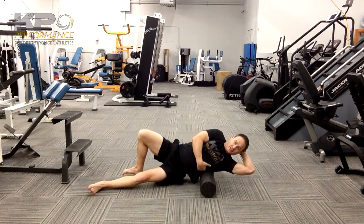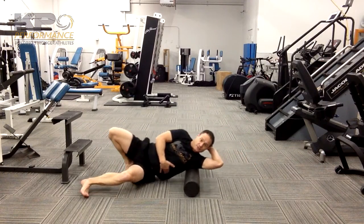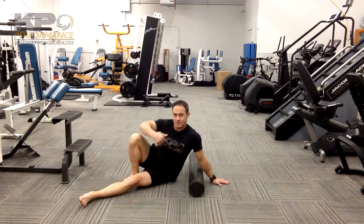Remember to stay away from the kidney and make sure you're not going down around those floating ribs. Here we're just going to go through three slow rolls.